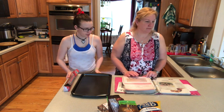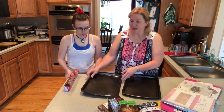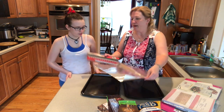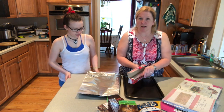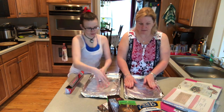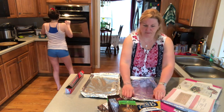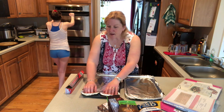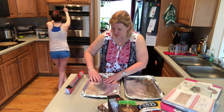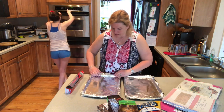We're gonna make a double batch, so we're gonna get two pans and put foil down, because this makes it much easier to clean up at the end. We've already preheated the oven — 250 degrees. Dad always checks to make sure there's nothing inside the oven, and I do also, even though there's never anything in there.